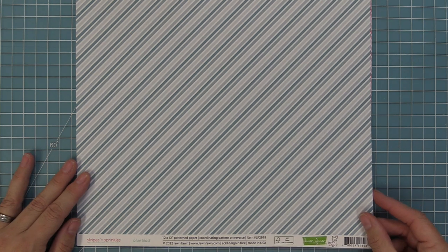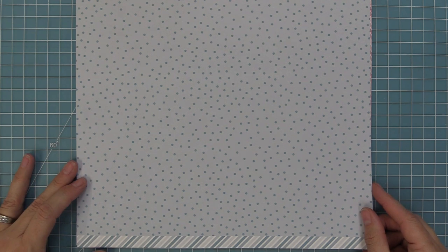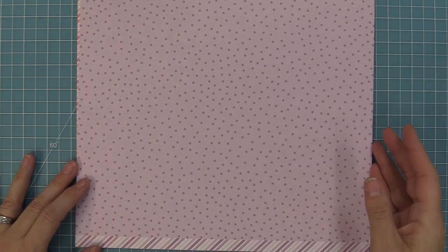This is Blue Blast, which is also just such a beautiful blue. And then, of course, we have the great little dots on the back. Last but not least, we have Vivacious Violet, and this purple is just so pretty. Here is a look at all of those colors and designs together — this palette is just perfect for spring and will take you into summer as well because it's just so bright and happy.